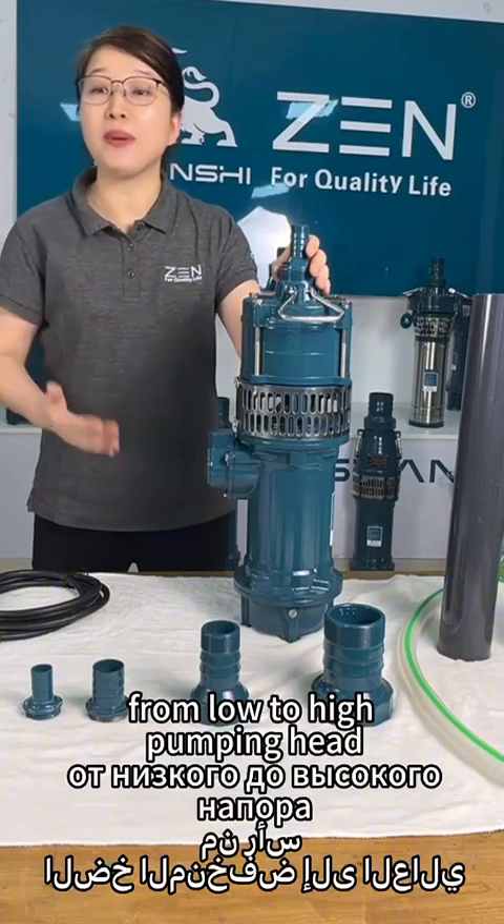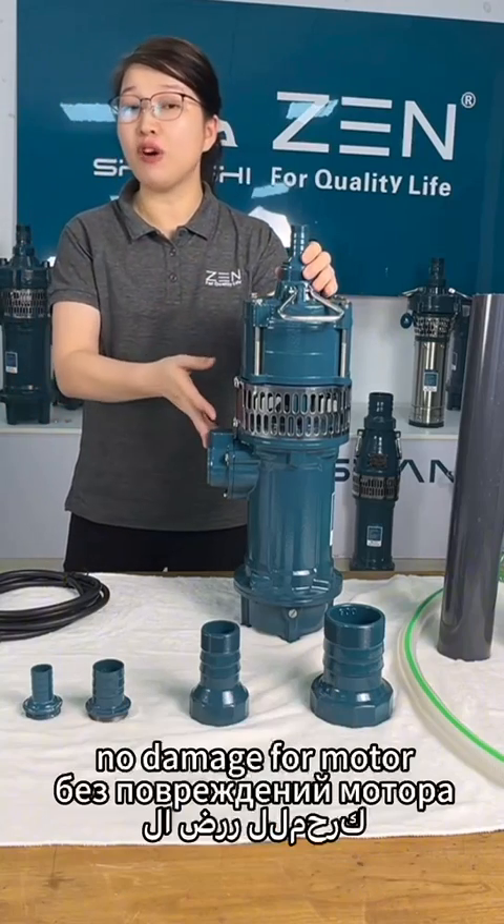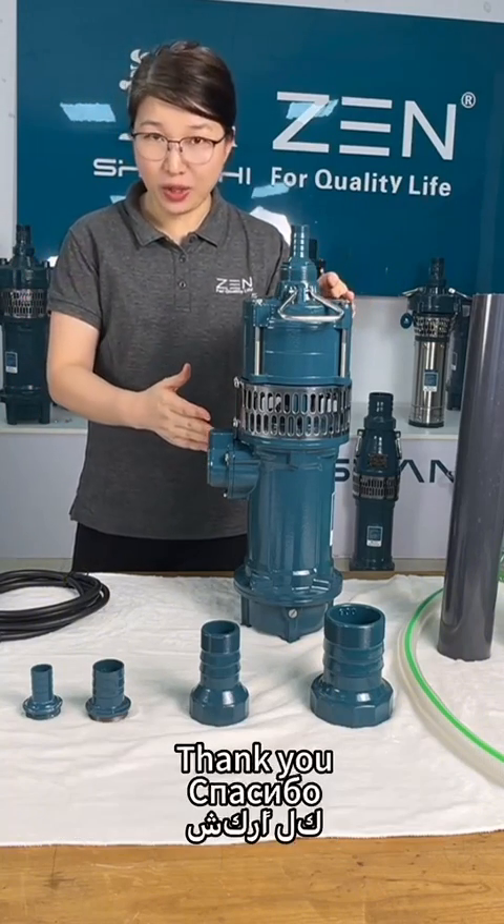From low to high carbon head, no damage to the motor. That's all. Are you clear? Thank you.